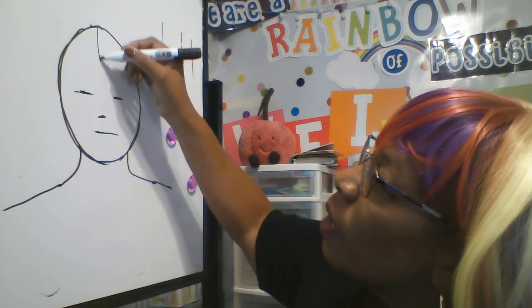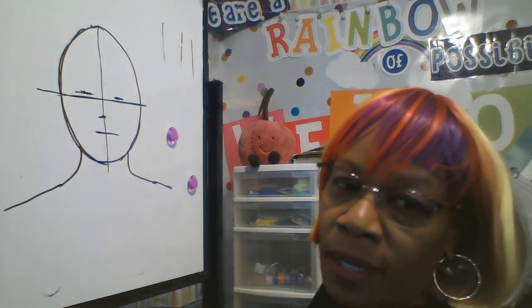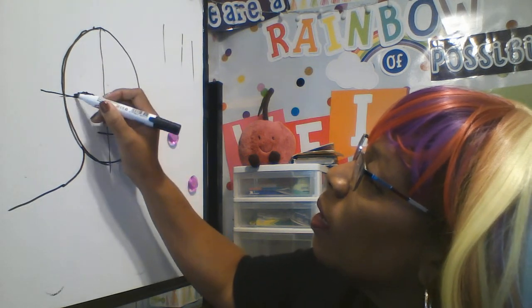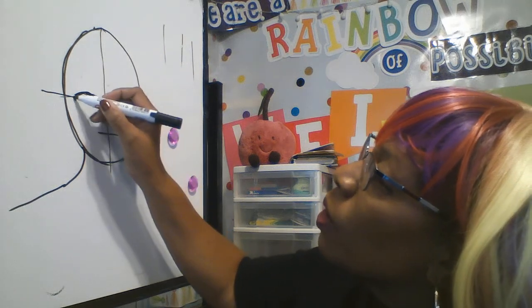If we draw a ghost line right down the middle in each direction, that's about where the eyes and the nose would go. So the eyes would go on this ghost line, and we're going to draw the eyes here. Remember, those ghost lines we're going to erase.